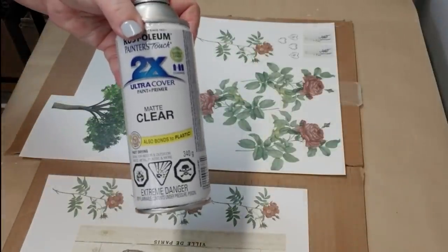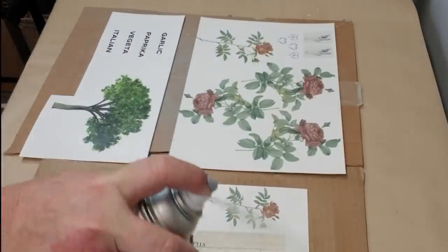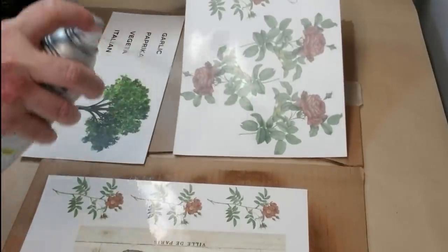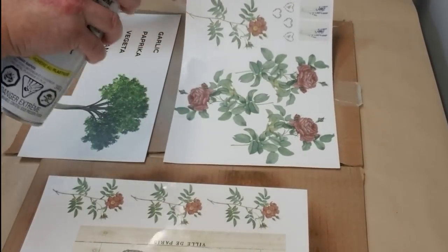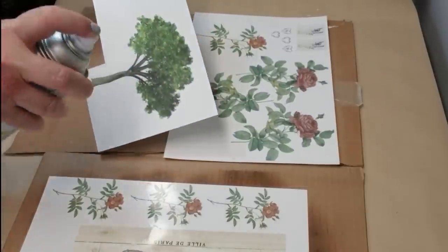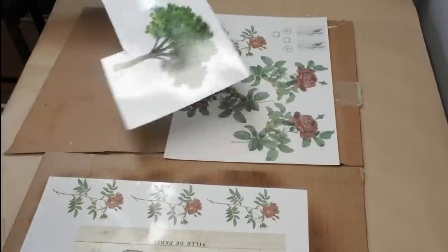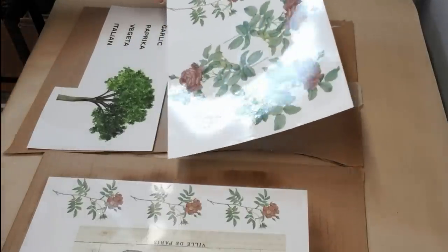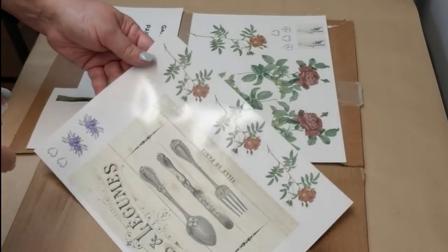If you've seen me work with the decal paper, you know that it needs a couple of steps to make it work really well. I use Rust-Oleum clear matte finish and I put a really wet coat on — you can see how wet the paper is getting — then I'm going to let it dry completely and do this two more times. That makes sure your ink is totally adhered to the water slide decal paper, which is also the little plastic finish on top that makes it a decal. If you didn't do this step, you would definitely lose all of your ink in the water.